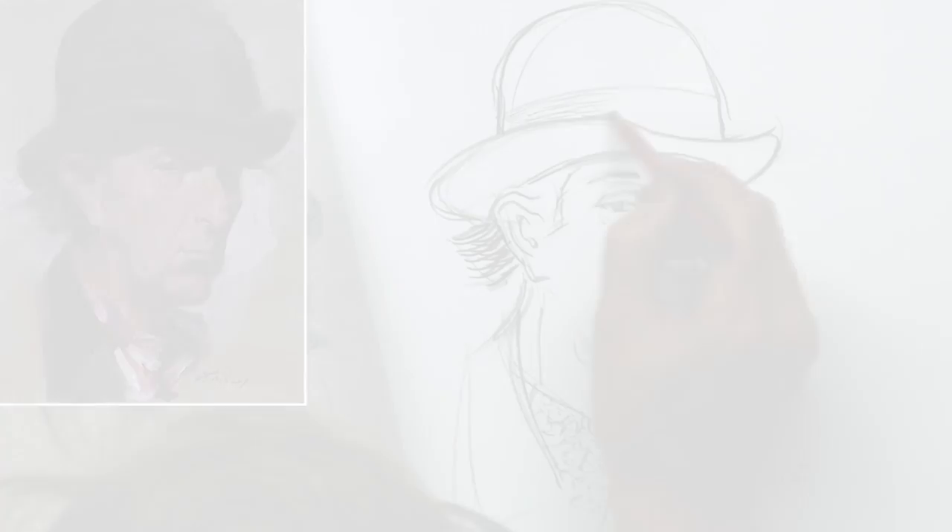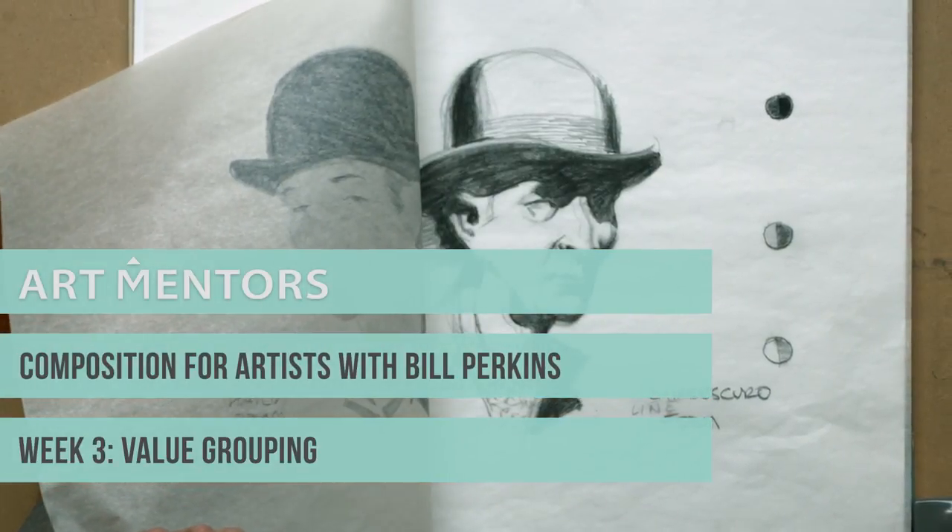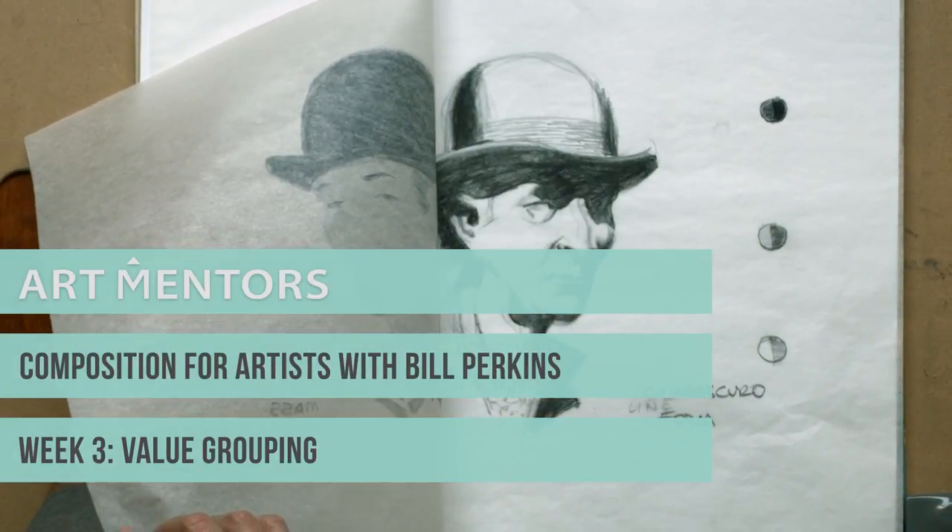We're pleased to share with you a 10-week long class brought to you by Art Mentors. Renowned Disney art director and instructor Bill Perkins will teach composition for artists. This class will comprehensively break down the fundamentals of design and artistic composition.